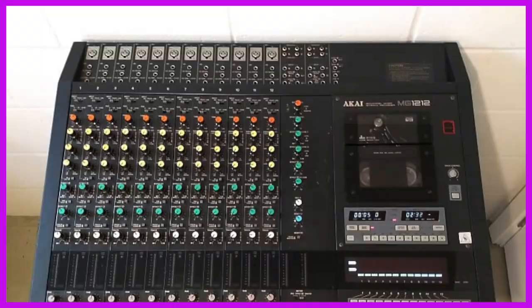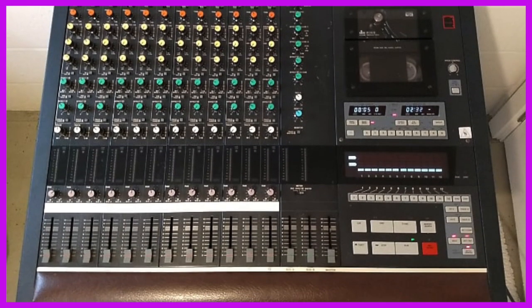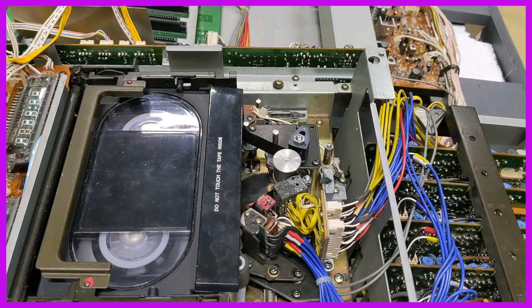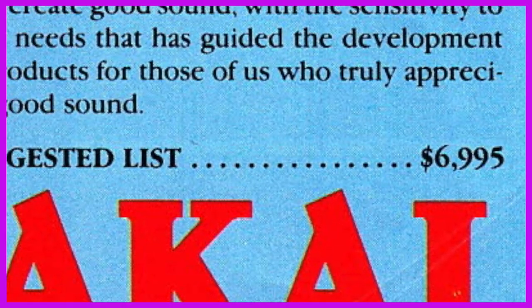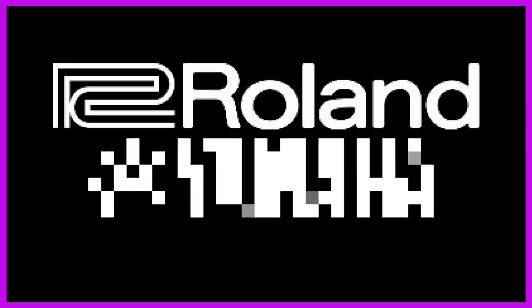The first product they released was the MG-1212. This behemoth 12-track recorder made use of VHS-like cartridges and retailed at the consumer-friendly price of — holy sh**. It didn't take long before Akai set their sights on the two heavies of the synth arena at this point in time: Roland and Yamaha.